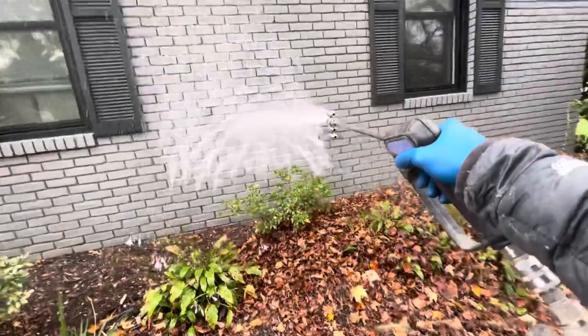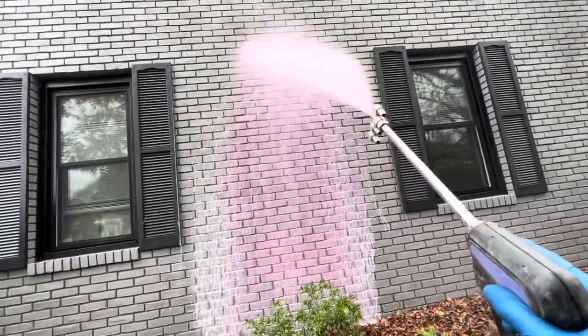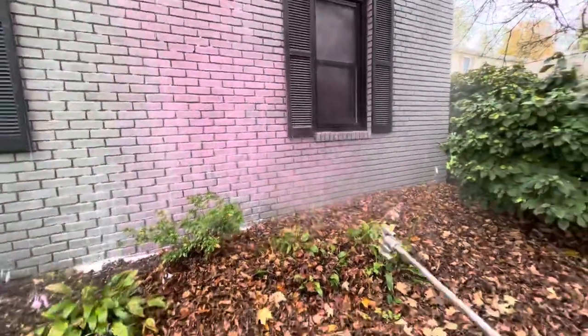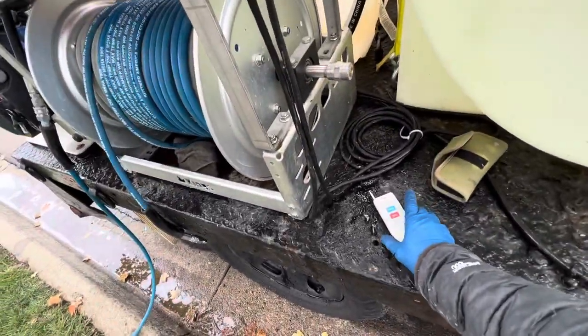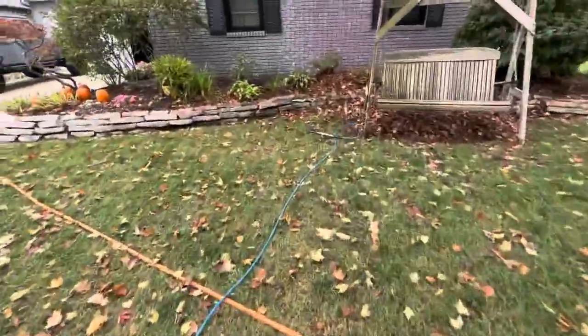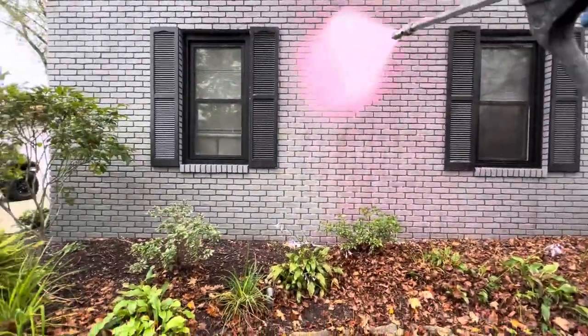There we go, now we're getting soap — it takes a minute for the apple wash to come through pink. There we go, now we're getting our apple wash. You can see how fast — I think we timed it one time, we can soap a small house in four minutes. Rinsing of course takes a while. Don't judge that — haven't cleaned it. Get some of this apple wash out hopefully.